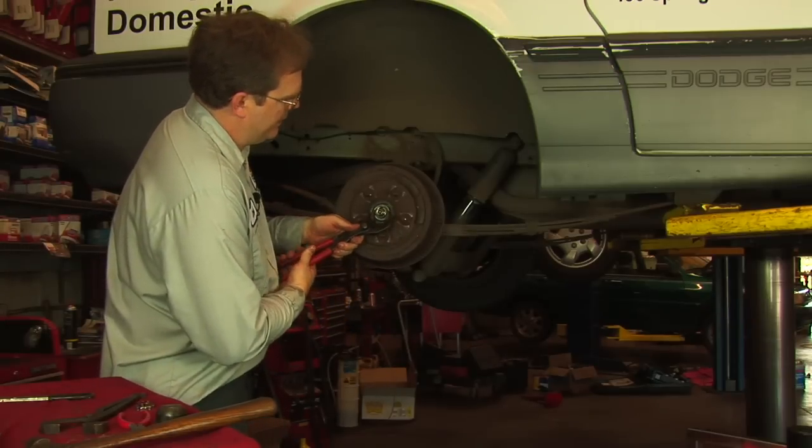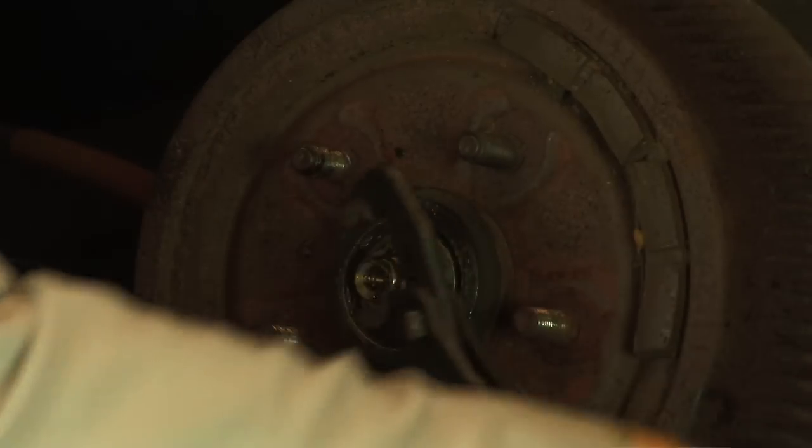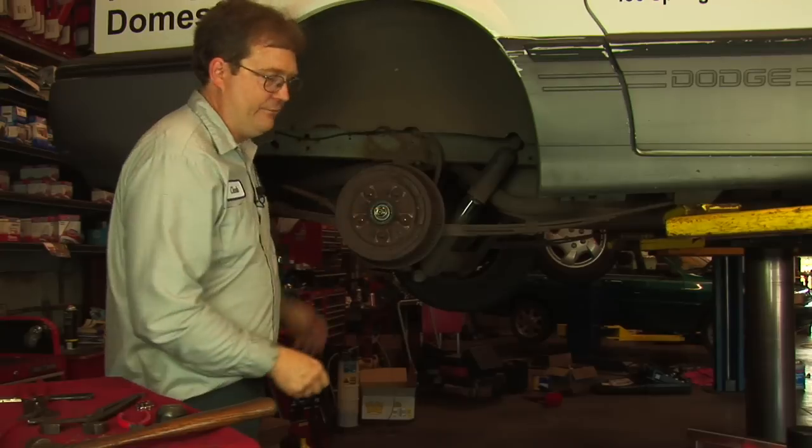The procedure then instructs you to back off the nut a quarter of a turn and then tighten the nut finger tight.